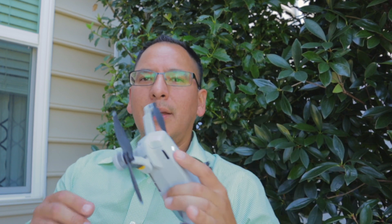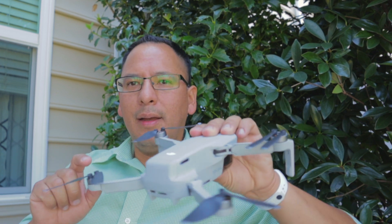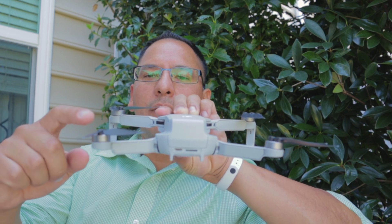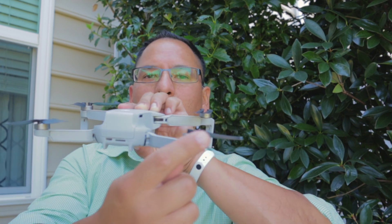Today I'm going to explain what I have done to actually fix this problem. Every time I land the drone, it tells me that the back motors are giving an issue — it's either this one or this one, and it actually alternates. It tells you to reset the drone, turn it off, turn it back on, but it keeps giving me the same issue over and over.